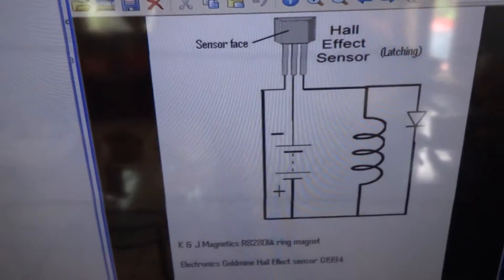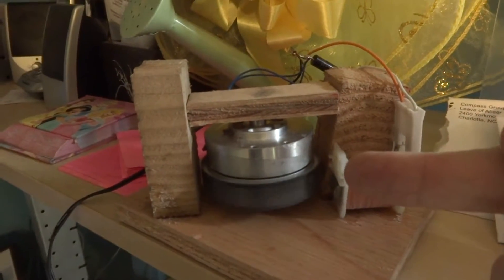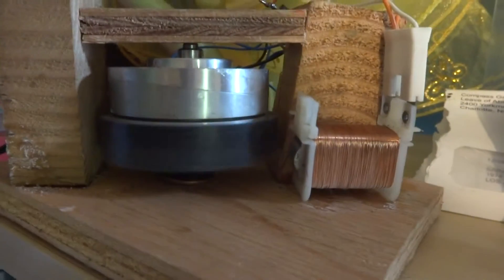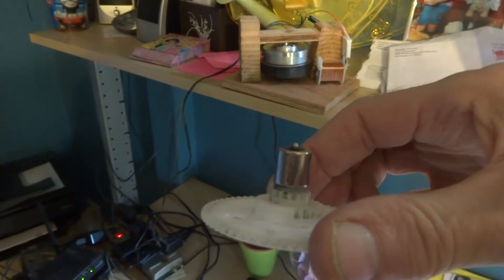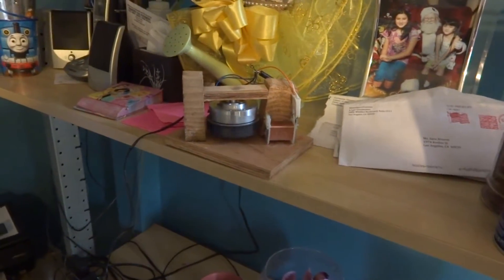This circuit over here uses the Hall effect sensor. I went and put this thing together the other day with one of these VCR drum head motor things and a coil out of a microwave oven pan. I've got the diode back there and the Hall effect sensor down there. Normally I use a diametrically magnetized ring magnet when using the latching Hall effect sensor.